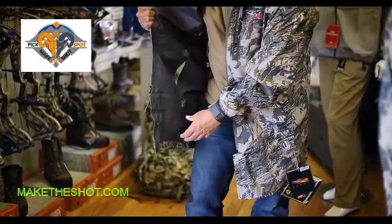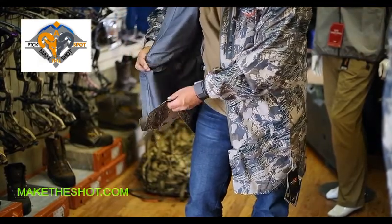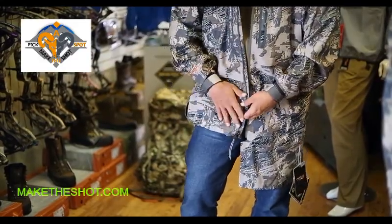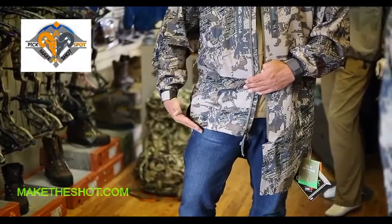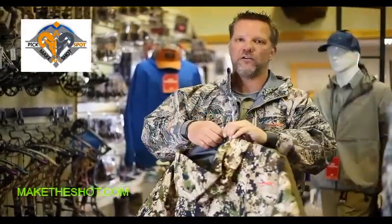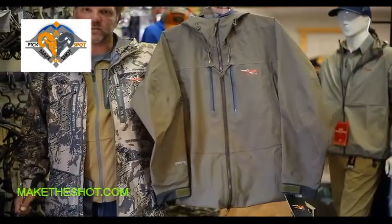Down at the bottom is a really unique and innovative feature Sitka put together: a button at the bottom of the jacket that simply buttons up to the top and allows this jacket to change from an overall duster length to a standard length jacket. I've got a couple of examples here in my other two Kodiak jackets showing what the shorter length looks like relative to the duster length.